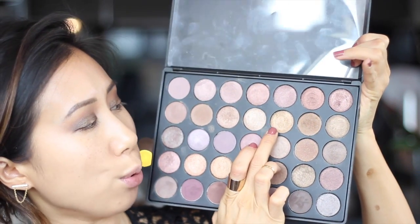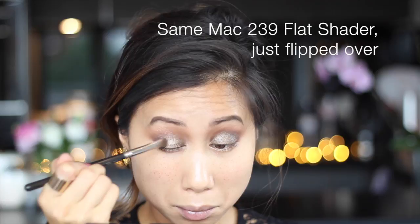Then we're going to go in and fill in that blank space on the eyelid. I'm going to use this kind of muscly tone dirty gold shade — you can see that gold tone just works really beautifully with that kind of metallic olive khaki green shade.